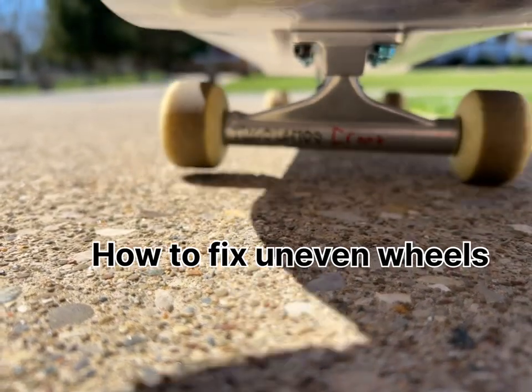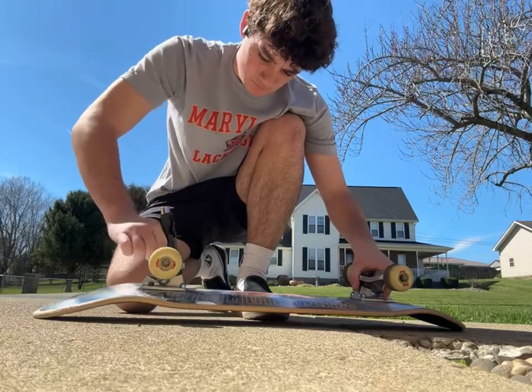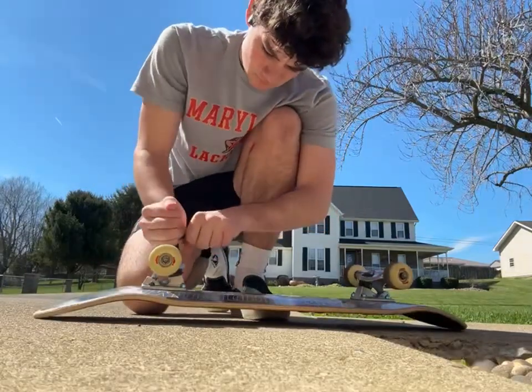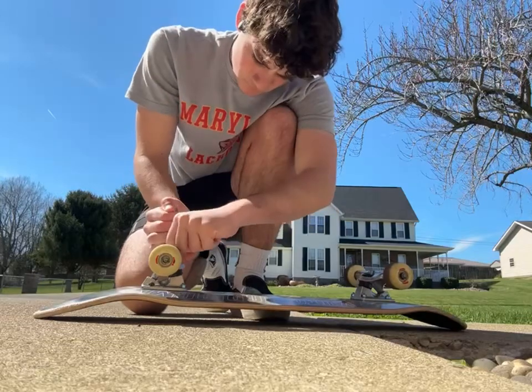Alright, what's up guys? So today we're going to show you how to fix uneven wheels. As you can see in the first clip, my wheels are uneven. This is just a super common problem in skateboarding — developing uneven wheels, especially, I find, when I get a new deck.